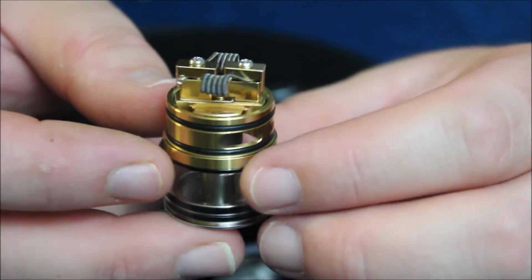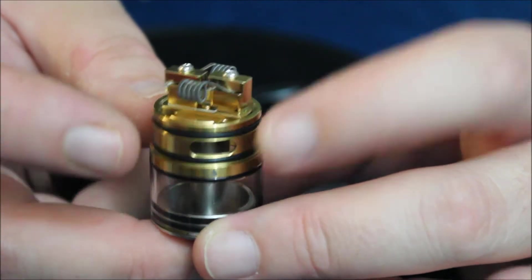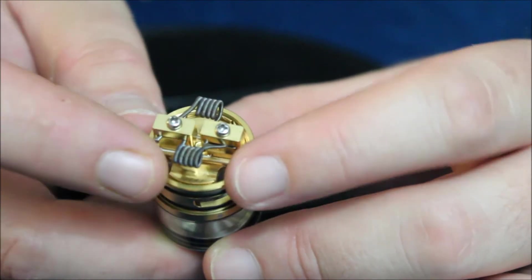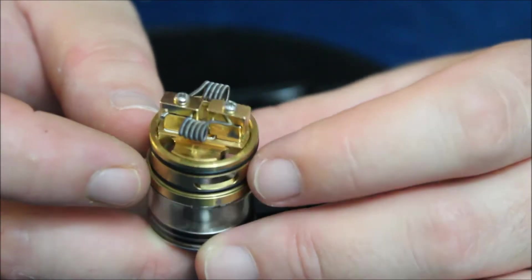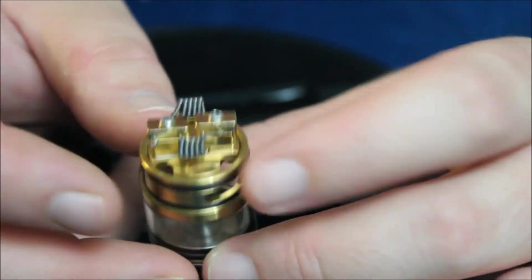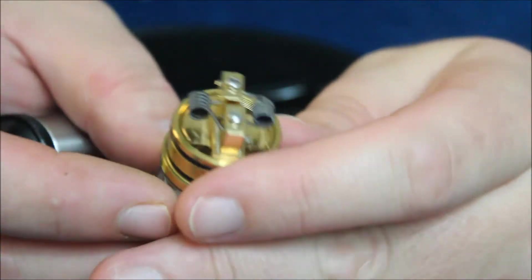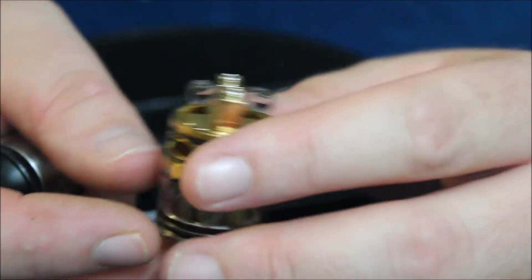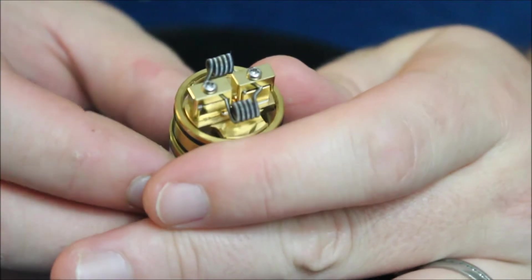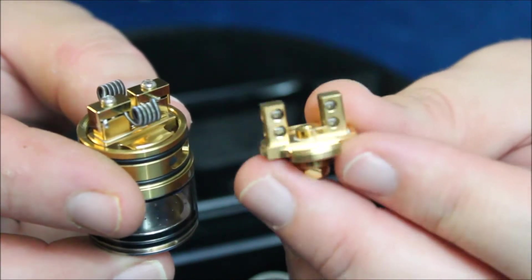This is the goon-style clamp deck I've been using. I've got a set of fused Claptons in there. It has a hole in the front so you can fill it more easily, because once you have it wicked, you want to get the cotton pretty well stuck in the wick holes so there won't be a lot of room to fill from the top. I actually still fill it from the top most of the time. The deck itself feels really nice, the device has a good weight and heft to it, and it's really easy to swap decks in and out — you just unscrew them.